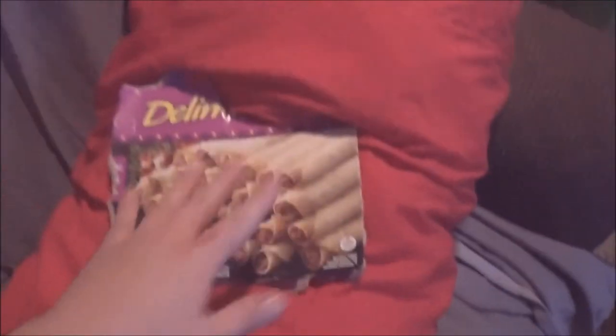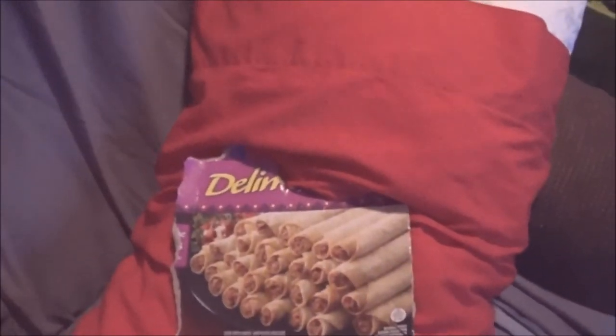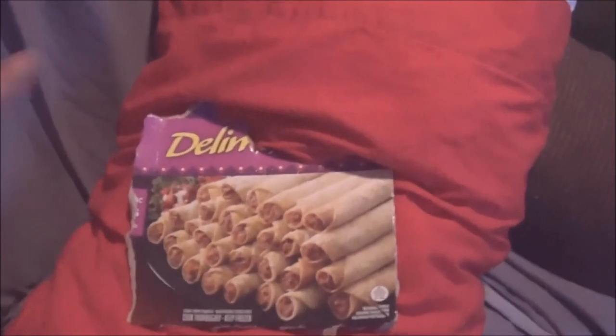Just print out a picture of your favorite waifu, get some tape, and tape it to your pillow! There you go! Free waifu body pillow!